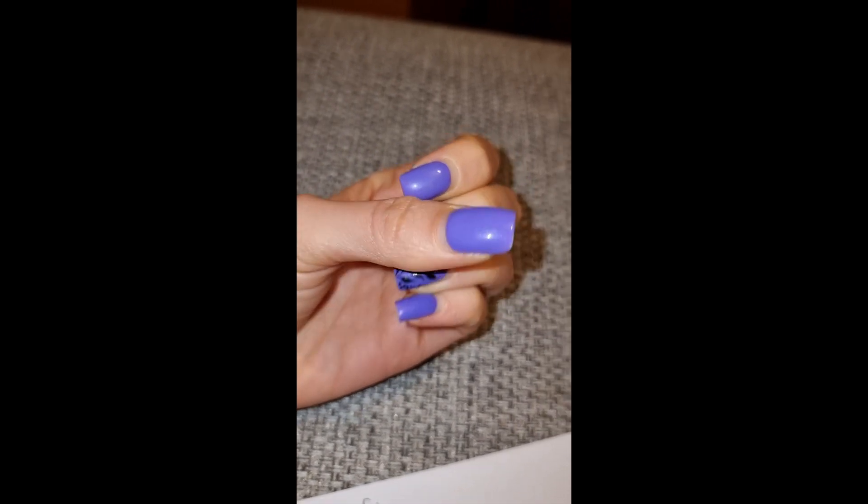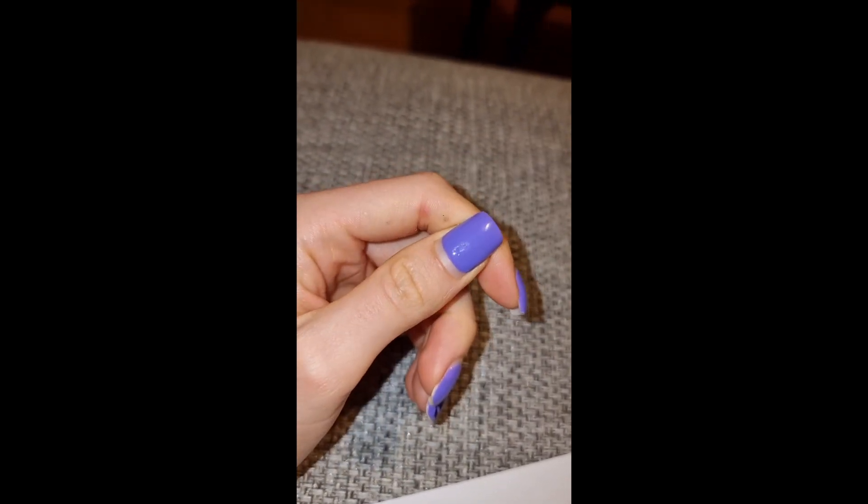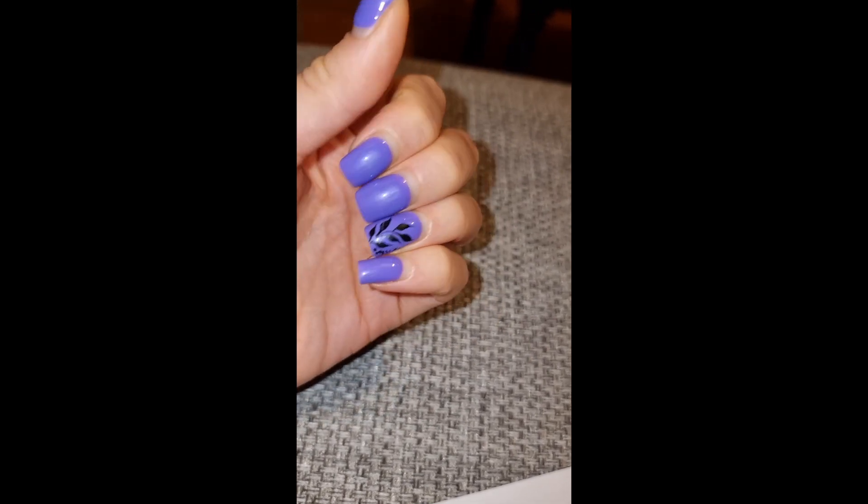It also has evening-out properties so it creates a smooth layer of foundation for your nails. So for those of you who have uneven nail structure, the Build-A-Gel is for you. Let's just take a moment to appreciate how pretty and long my nails have grown under the layer of white Build-A-Gel and purple shellac.